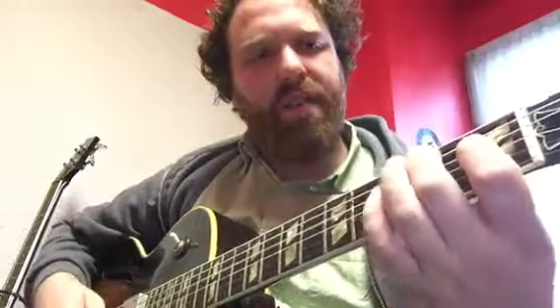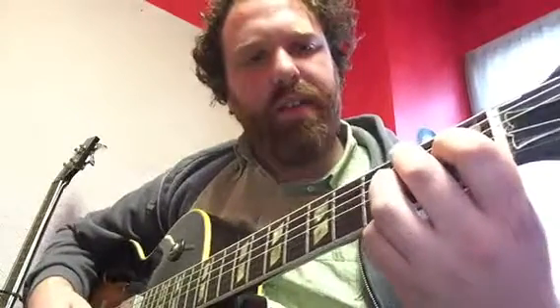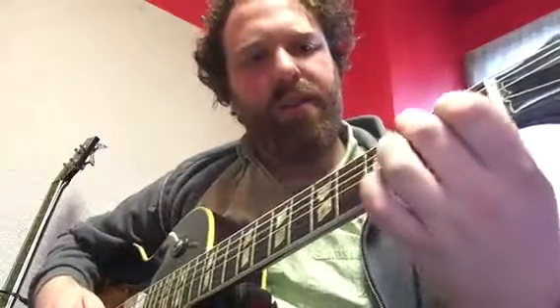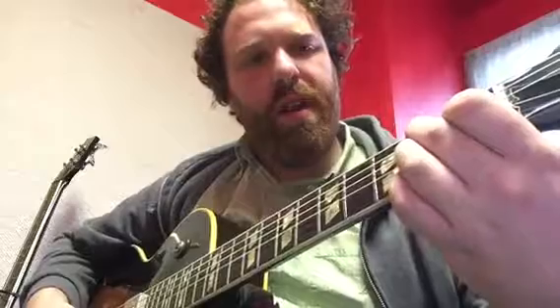That's E, that's A, then you've got B7. Second finger, second fret, second top of the guitar. First finger, first fret, third top of the guitar. Middle finger, second fret, third top of the guitar. Then fourth finger, second fret, bottom of the guitar. So: second, first, third — skip — fourth finger. Make sure these three are all on the second fret.